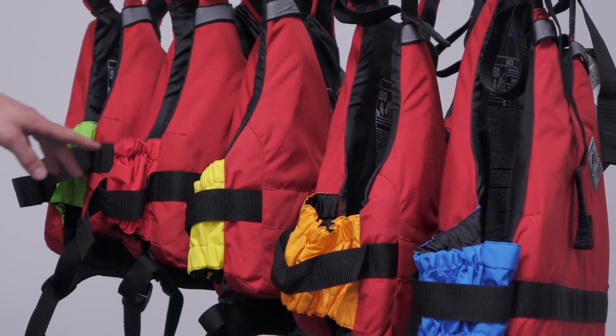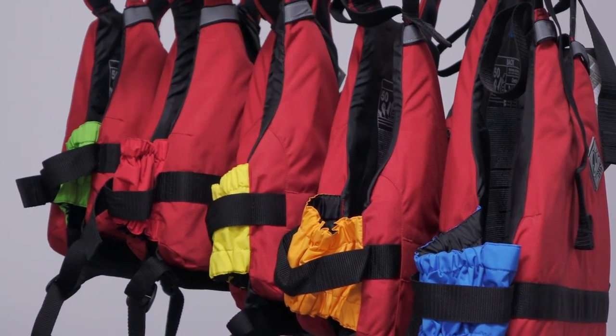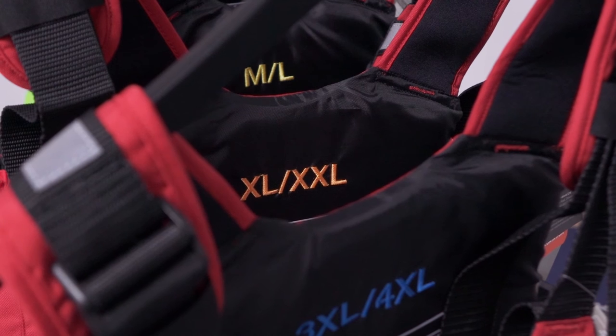The Centre PFDs are colour-coded by size, with colours clearly visible at the sides and sizes embroidered inside so they won't wear off. Each size of PFD has a large amount of adjustability built in to make outfitting a group extremely quick and easy.